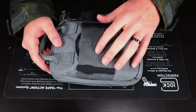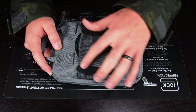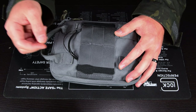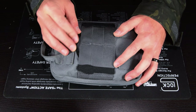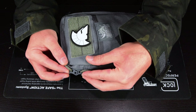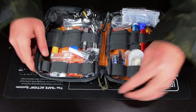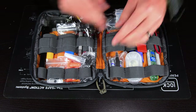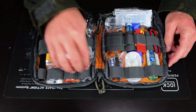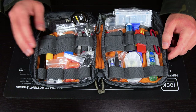The zippers are lockable in case you need to put a lock on it. Inside the organizer there's a high-vis orange interior, and I like it because it has two rows of elastic bands to keep items organized — a lot of pouches only have a single row, but I have many little items tucked in here.